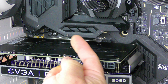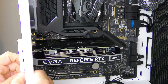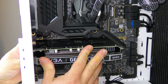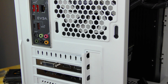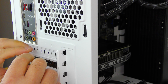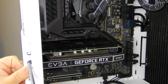Now at this point just go ahead and slide the bracket back into place and screw it in. When you're screwing the video card in, make sure you have full access to the DVI, HDMI, and DisplayPort — just make sure nothing is stuck behind the case — then screw that into place.